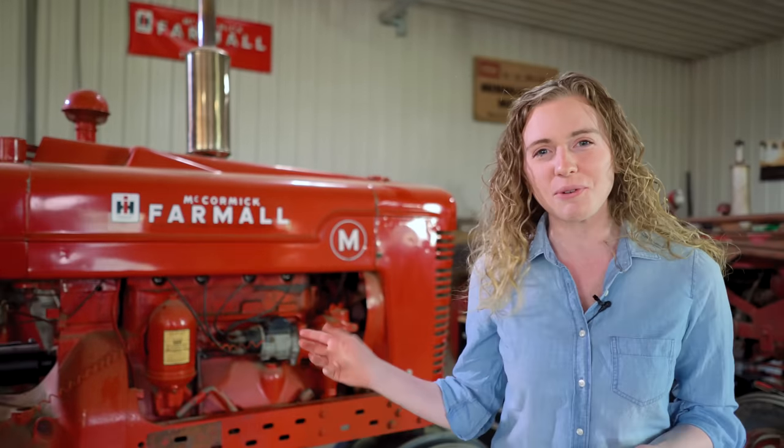Welcome to my shop. My name is Rachel Gingell. Today I'm going to rebuild this magneto. It's an H4 International Magneto, so go ahead and follow along.